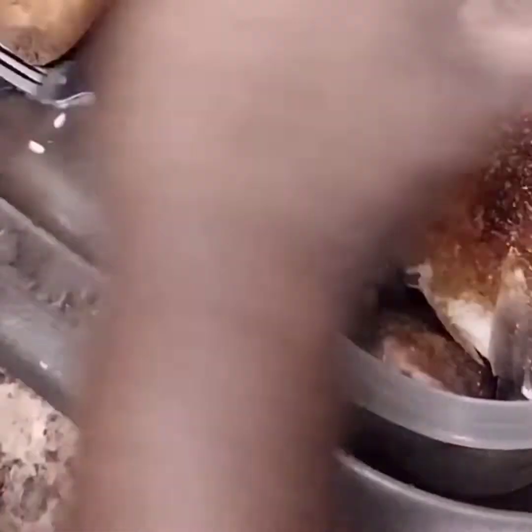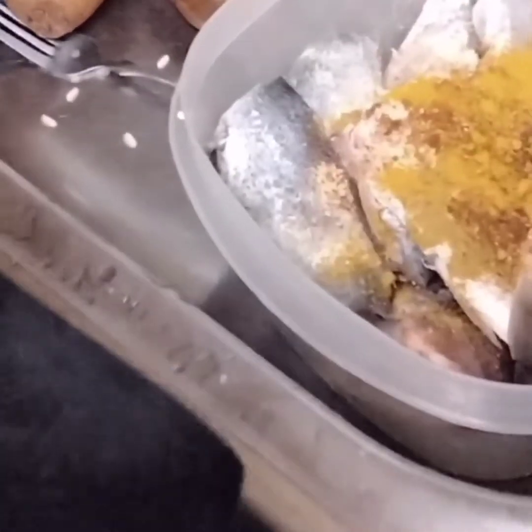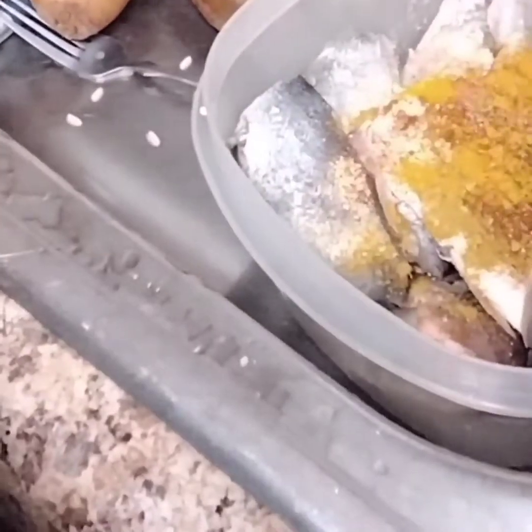And put a little bit of turmeric. Turmeric is good for inflammation. You can put it in your fish and make it tasty. I'm gonna mix it now, mix it well. Le da buen sabor.